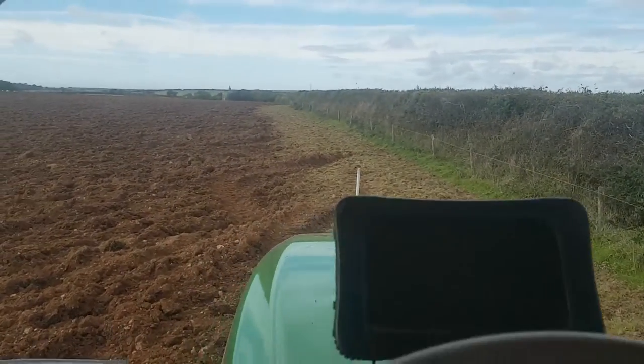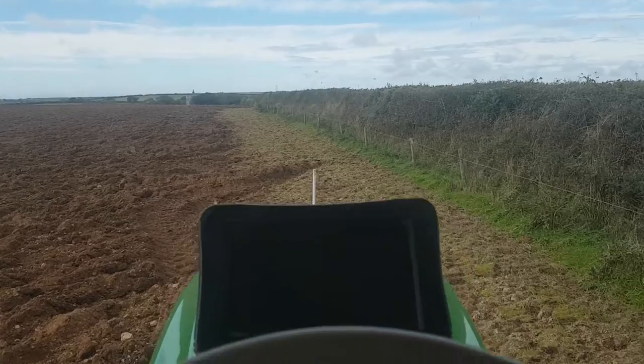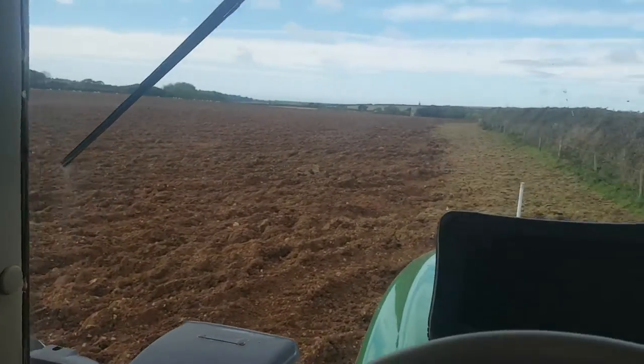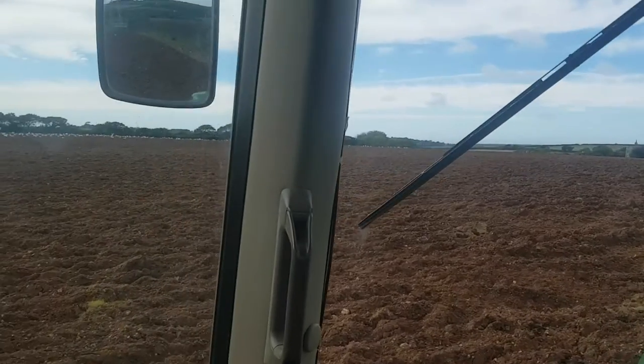Good afternoon to you. We're just finishing off the headland on a ley ploughing, so it's gone fairly well.